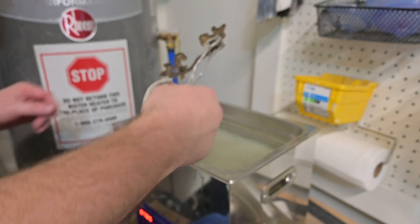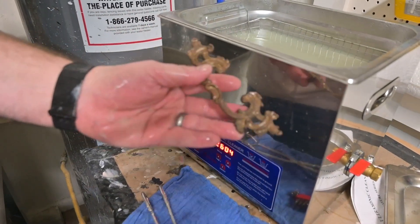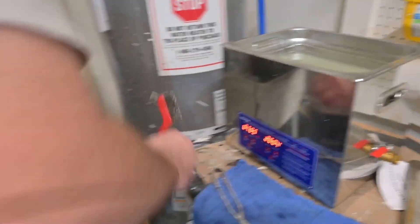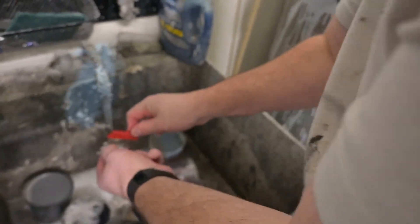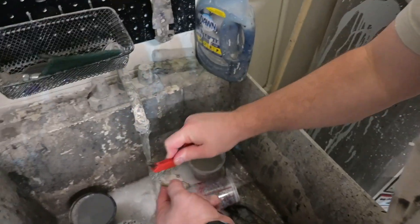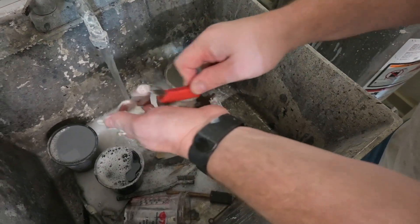Now, the first thing you'll notice is that when we take this out, it does not appear to have any change. But the old finish is very, very soft. We use some Dawn dish soap and a brass brush, and with just a little bit of scrubbing — about one minute — this piece completely transforms.